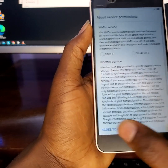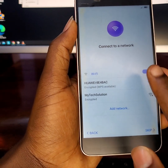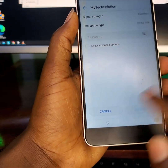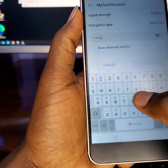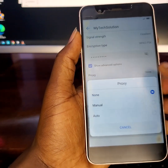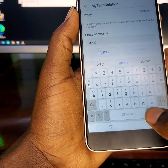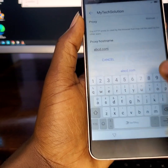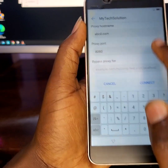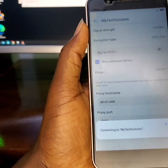Okay, the first trick comes here — well, the second, since the first was the United States trick. Let me connect to my network and put the password. Go to Advanced Options, then Manual. For the hostname enter abc.com, set the proxy to port 8080, confirm the password, and let's connect.